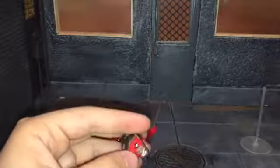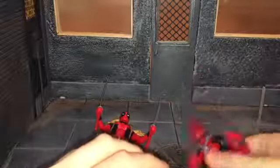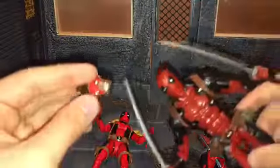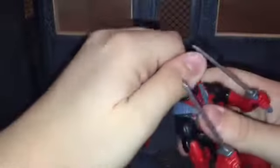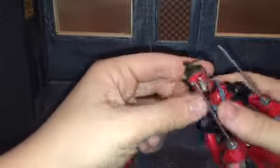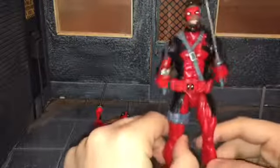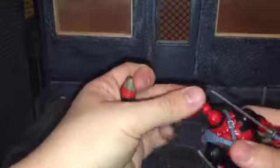Real quick before I get into the review — I was looking at what figures you could put Headpool's head on. You can't put it on the Marvel Now Deadpool because his color is just way too dark. I think this one is still a little too dark for him, but let me pop that off and pop this on. It works good enough, so if you wanted to, you could put Headpool on his body and give him a body. Just wanted to get that out of the way before I started the review.